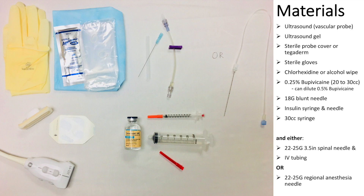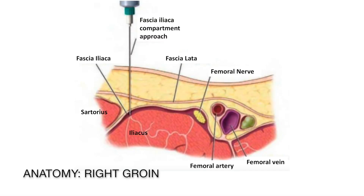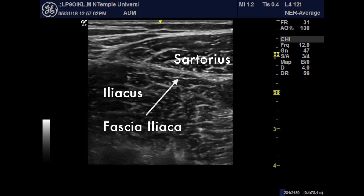Here's a quick checklist of things you need before you get started. Now let's take a quick look at the anatomy, noting that the needle insertion point and injection site are lateral to the neurovascular bundle. Here's how the anatomy of the left groin appears on ultrasound.